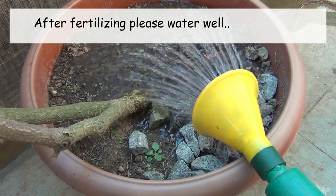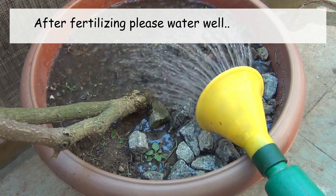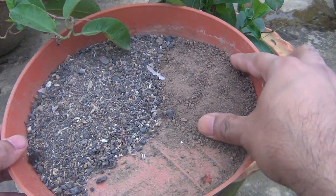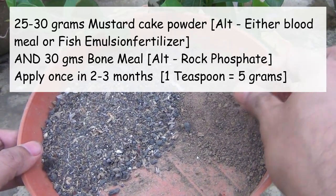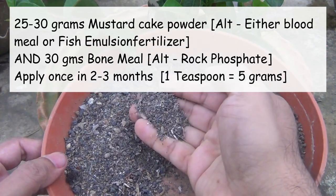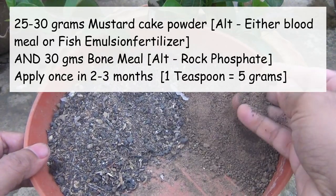Nowadays I don't use too many chemical things. For fertilizers, I use mustard cake powder and bone meal. For the Alamanda plant, we can use 25 to 30 grams of mustard cake powder and 30 grams of bone meal. Again, please don't apply too frequently — feeding them once in 2 to 3 months is absolutely fine.